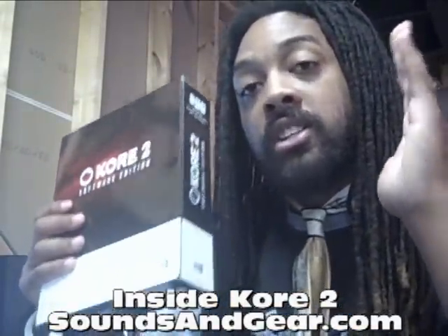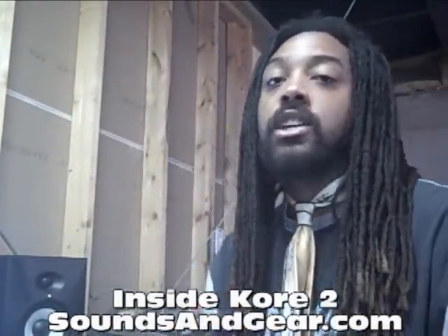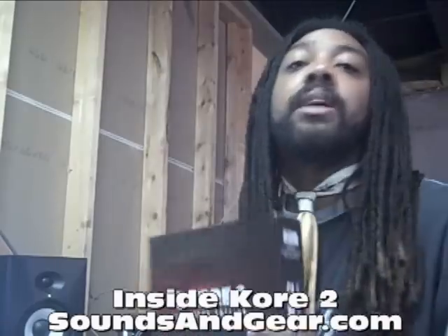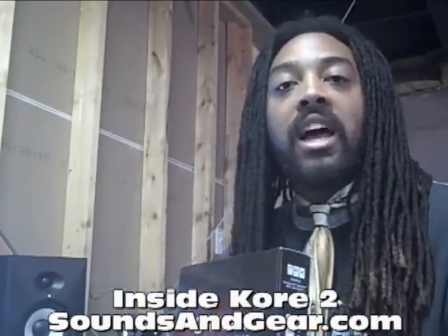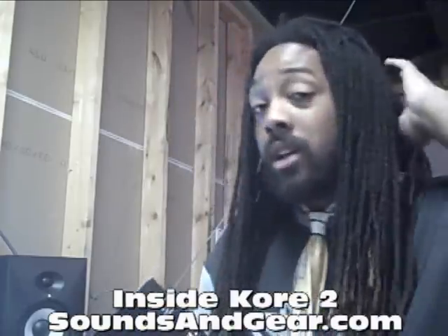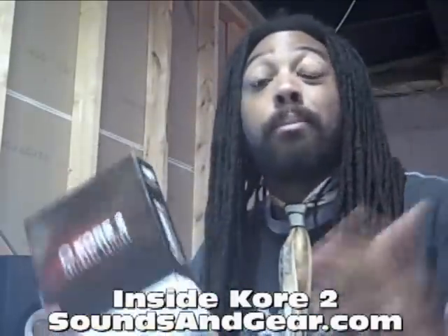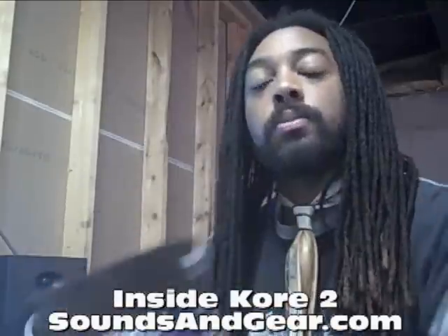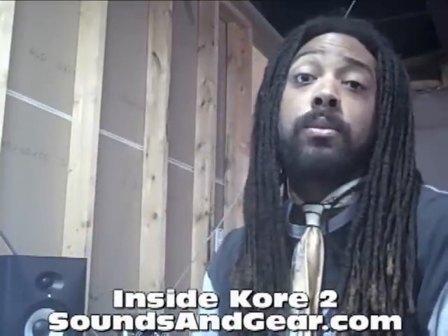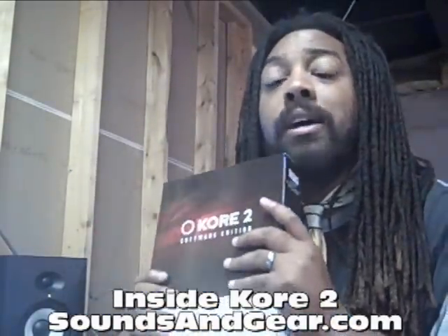Not only is it an instrument and can hold all your Native Instruments sounds, you can also expand it with Kore sound packs. If you like the sounds in Kore made with the Absynth engine but don't want to buy the Absynth plug-in, you just want some more Absynth sounds — you go to the website and buy an Absynth sound pack. Either the best of Absynth, which gives you the best 200 patches, or the brand new Absynth sounds. Same for FM8 and others. Sound packs range from around $59 up to $100. So if you have Kore, you've got expansion capabilities even without buying the full plug-ins.